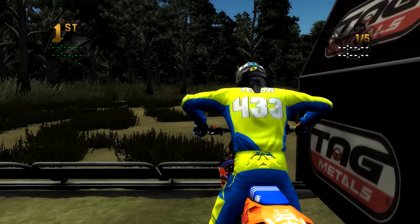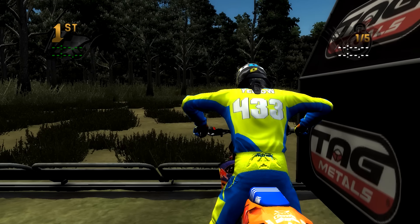What's going on guys? My name is YellowS2K and I'm playing some MX vs ATV Reflex, and this is another custom track review.